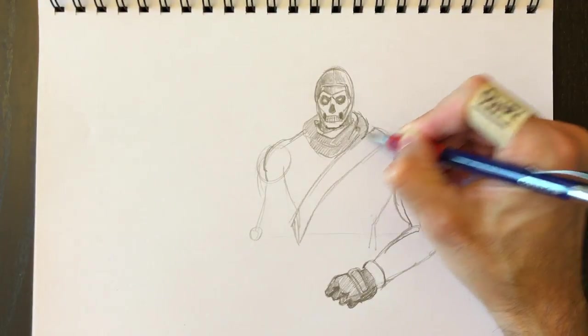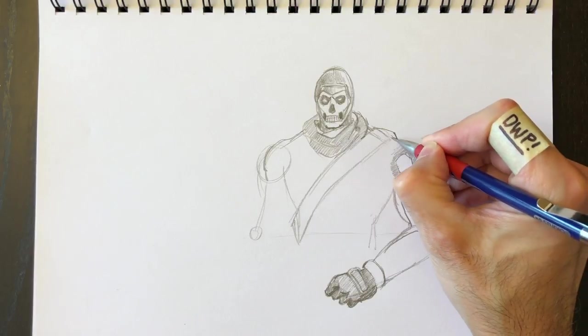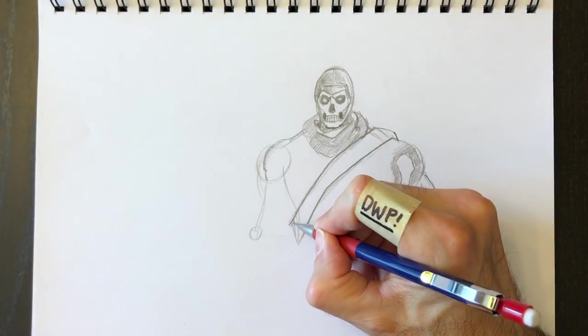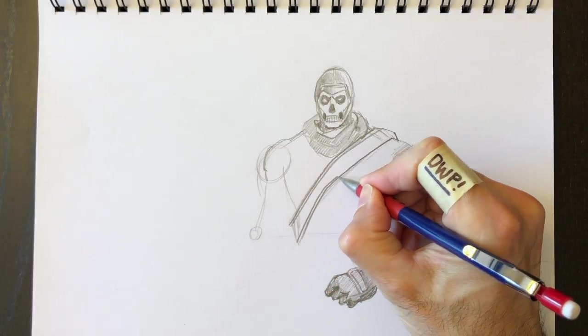Here's the accelerated portion — just to keep things on time and on track. Some of you have said that I draw too quickly, but you don't have to watch in real time. You can pause me at any time, or even rewind the video and rewatch it.